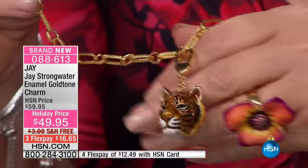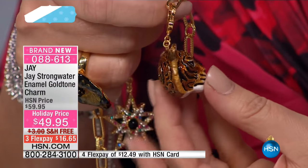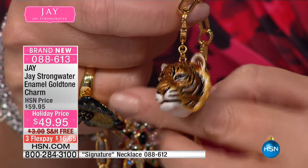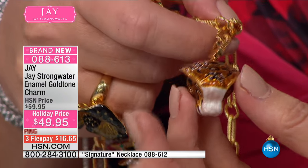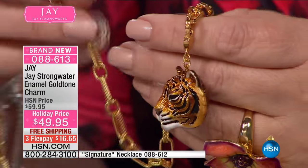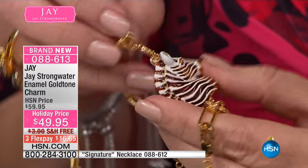A strong water charm for under $50 — I don't know how you're going to pick, but we'll show you all the choices because each one is as fabulous as the next. Starting with this tiger — look at the enamel work on this guy, the details of the tiger. No matter which way you hold it or it falls as you're wearing it, you know it's going to look beautiful from every angle.